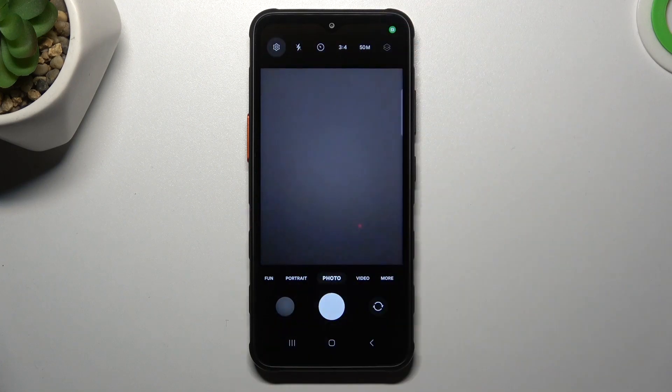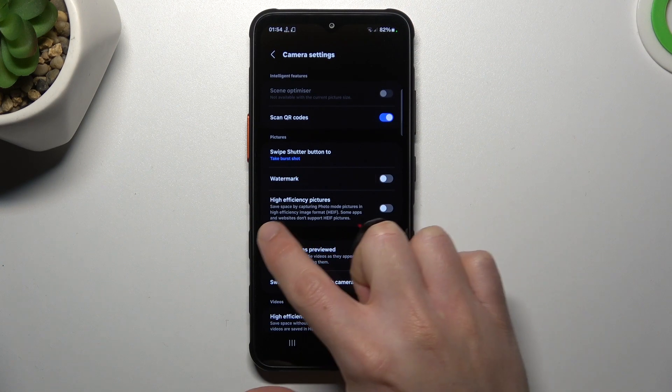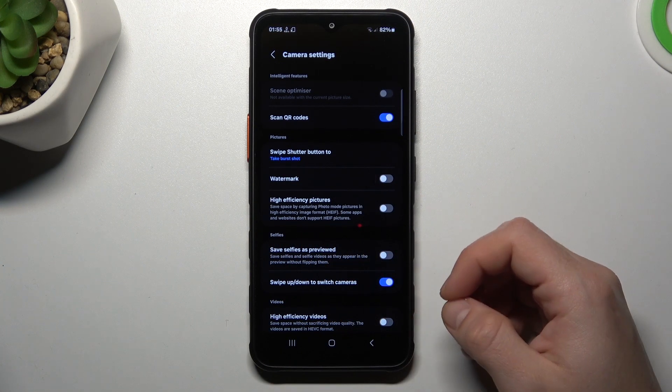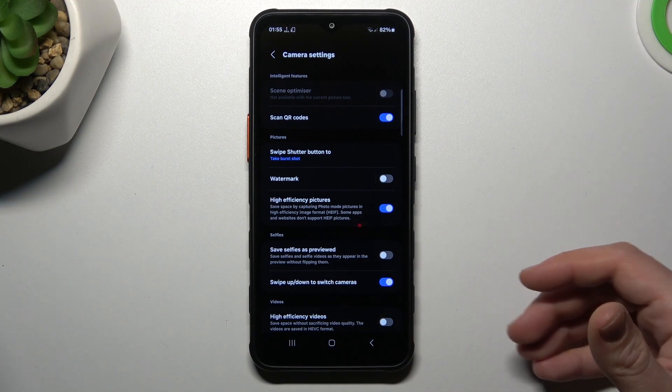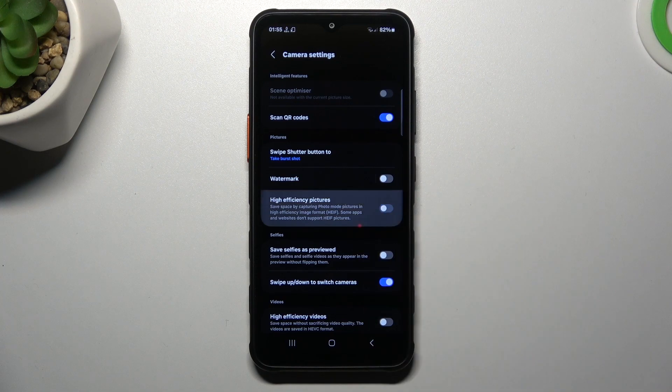So if you want to take the photos with the highest available quality for this device, switch it off, go back to the camera and take your photo.